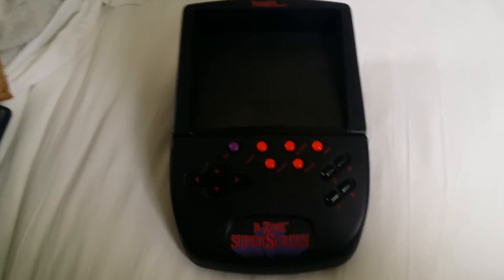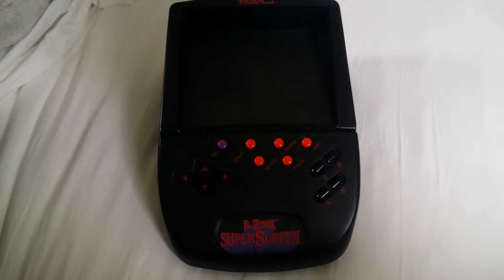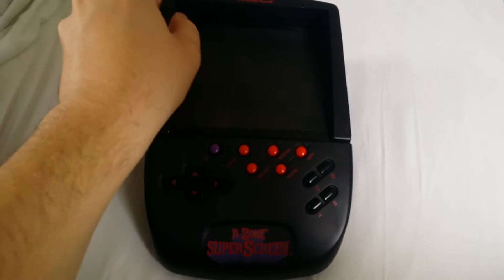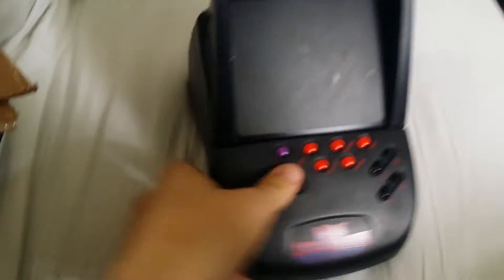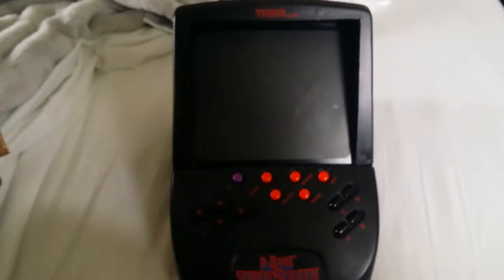Today I'm going to be showing you the oft-maligned R-Zone Super Screen. The screen pops up — this thing is kind of a beast, takes four D cell batteries. I'll zoom in and give you a look at the controls.